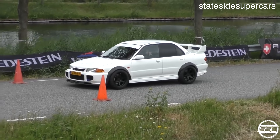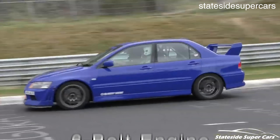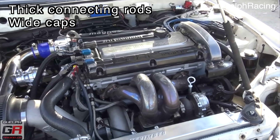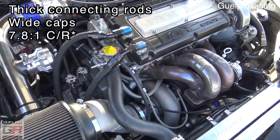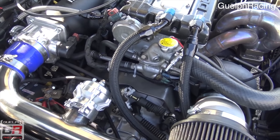The earlier 4G63Ts found in the first generation DSMs are known as the six-bolt engines because of the six bolts used to hold the flywheel to the crankshaft. The six-bolt engines use massive and thick connecting rods, very wide and beefy rod and main caps, and an insanely low 7.1 to 1 compression ratio. On top of that, it uses a forged steel nitrate-coated crankshaft. The pistons are cast but feature a very strong design with very low and wide rings for extra rigidity. There are also oil squirters in the bottom end which spray oil up at the bottom of the piston dome to help keep things cool.